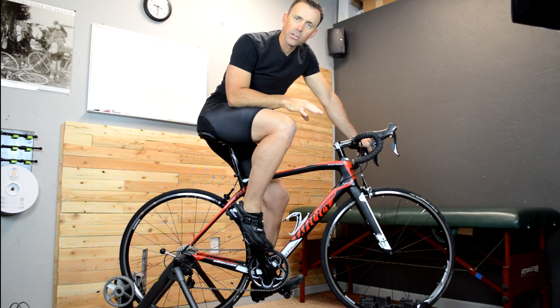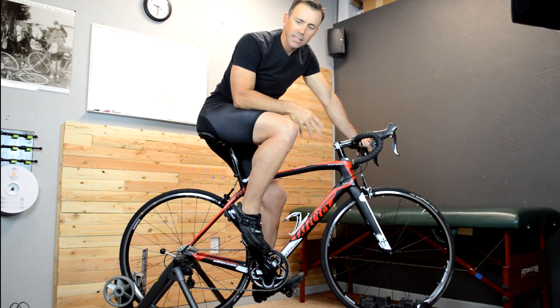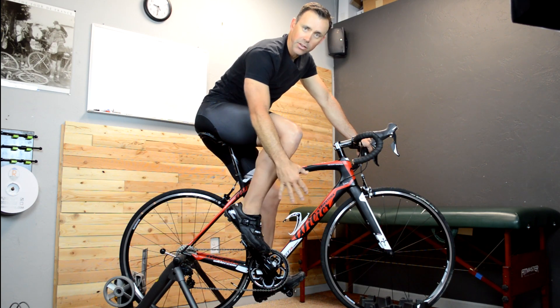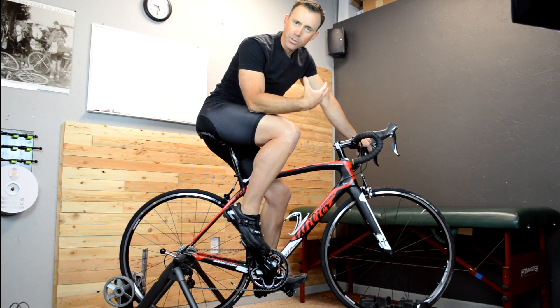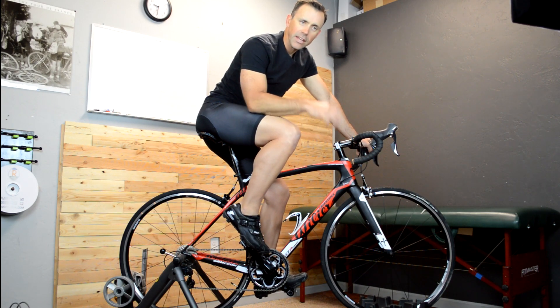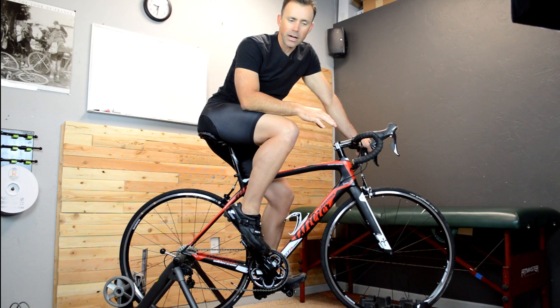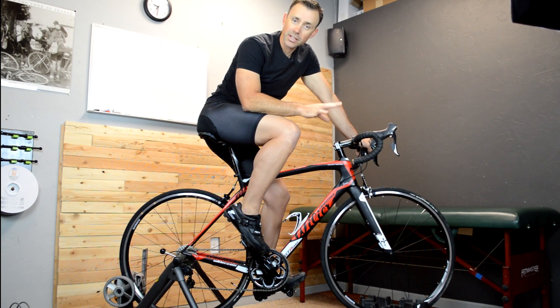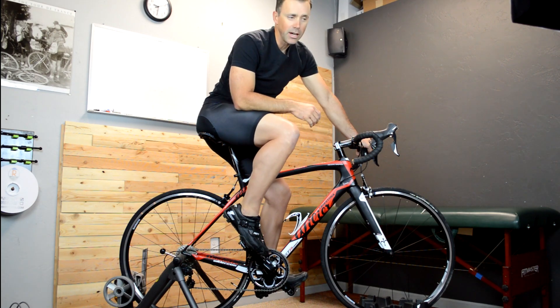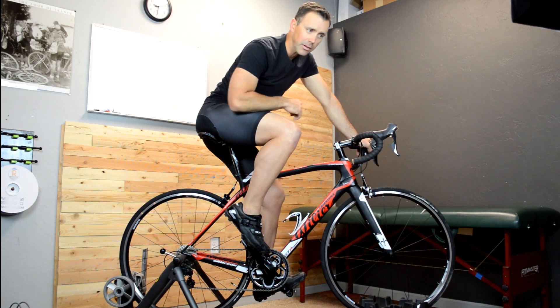It's important to remember that the ankle is meant to be used as a coordinating device or a coordinating influence on the pedal stroke. It's not really there to produce a whole bunch of power or force. I do have another video about how the ankle does the coordination and how you might be able to train it to do it a little bit more efficiently, and I'll put a link to that up here.